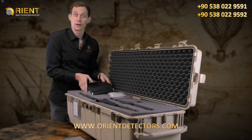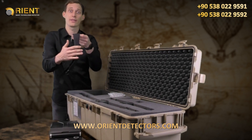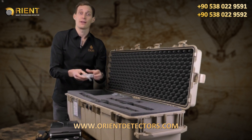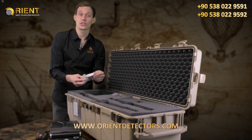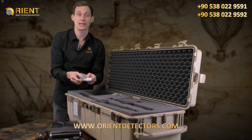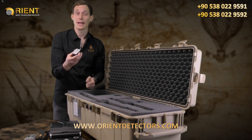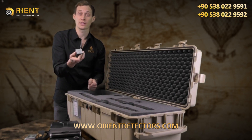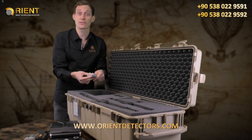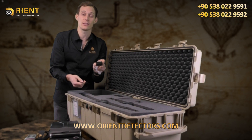We have the control unit which is the heart of the EXP6000. Together with the carrying strap, you will perform the scans outside. You have the Visualizer 3D Studio Professional version — the software to analyze your scans after scanning. We also provide a GPS receiver to record GPS coordinates in your scans. If you prefer not to use GPS, the protective cap will not store any GPS values in your device.